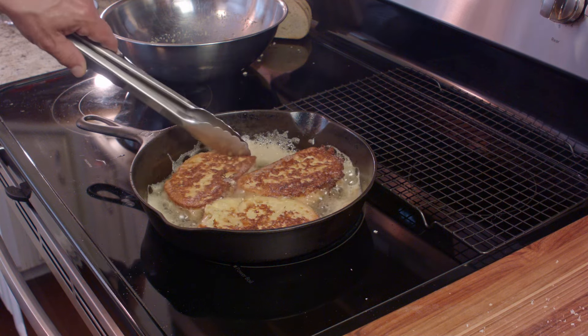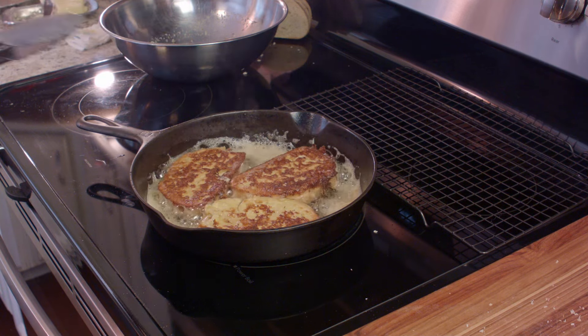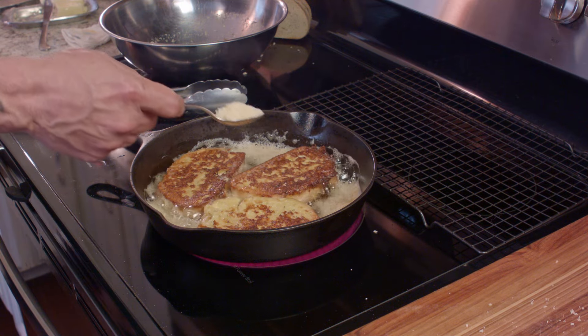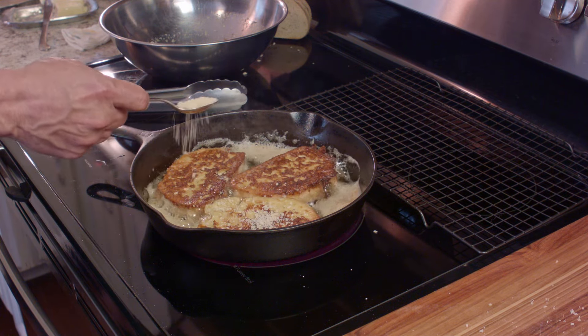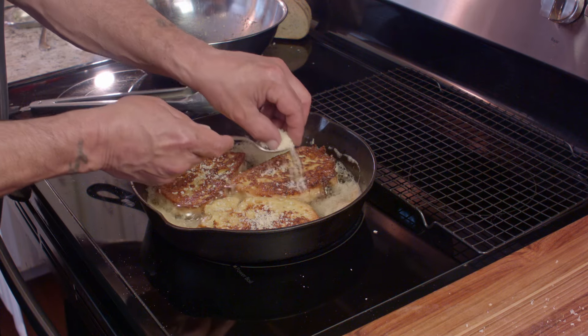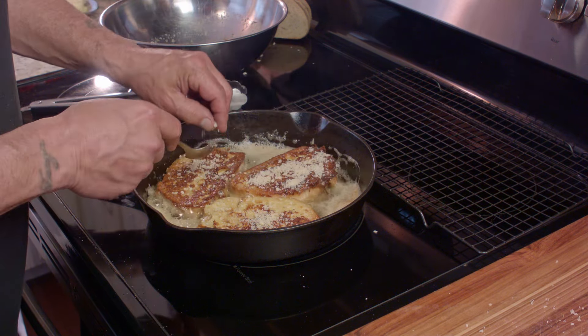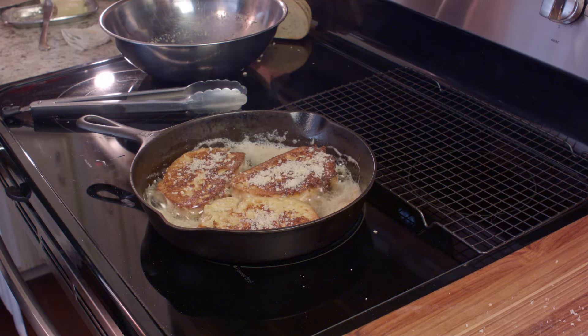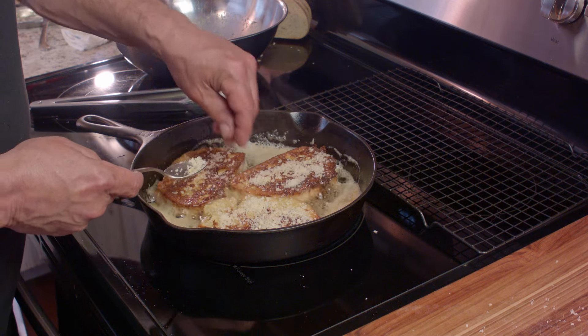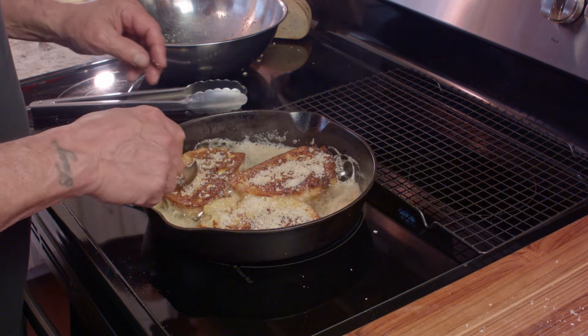And while they're cooking on this side, I'm going to go ahead and add a little something extra, which is a little more Parmesan cheese. You could also use Romano, or any grated cheese would work. You can put as much or as little as you want. We're just going to keep it simple and give it that extra flavor.